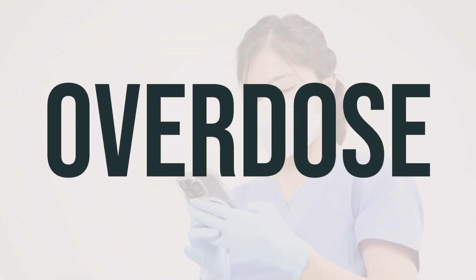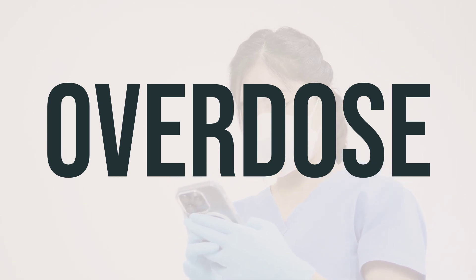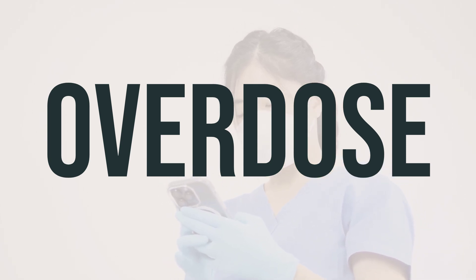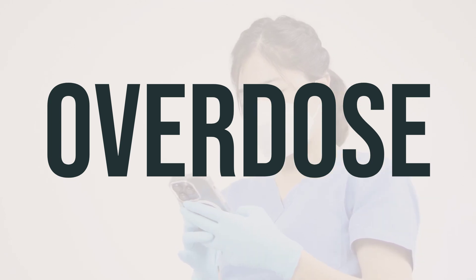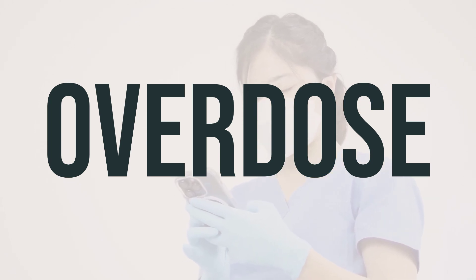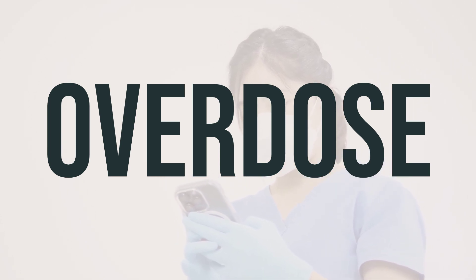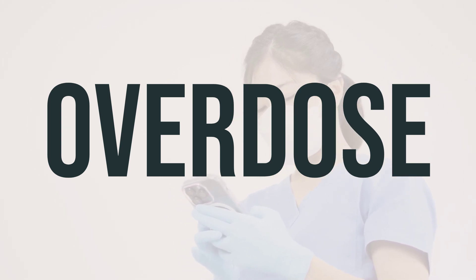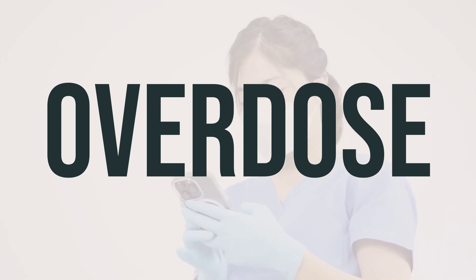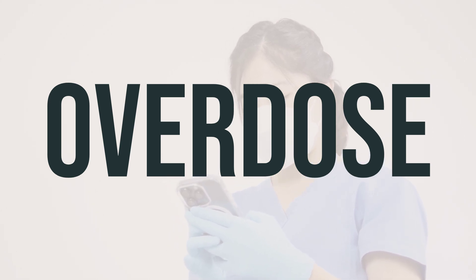If someone has taken too much Humalog Mix 50-50 QuickPen and is experiencing severe symptoms like passing out or difficulty breathing, call for emergency help right away, such as 911 or a local poison control center. Symptoms of an overdose can include a rapid heartbeat, changes in vision, excessive sweating, restlessness, fainting, or seizures. If you suspect an overdose has occurred, seek medical assistance immediately.